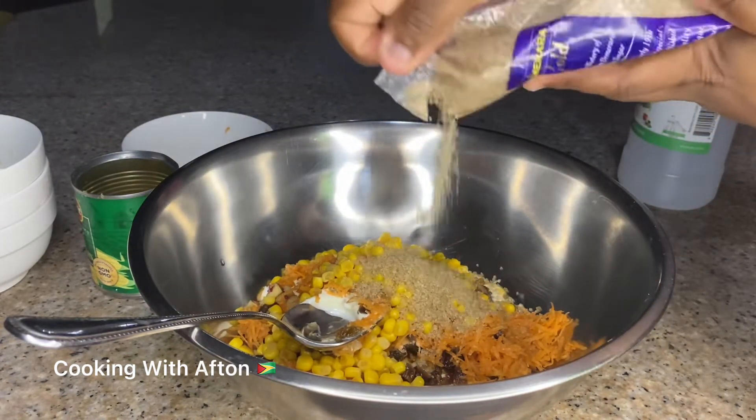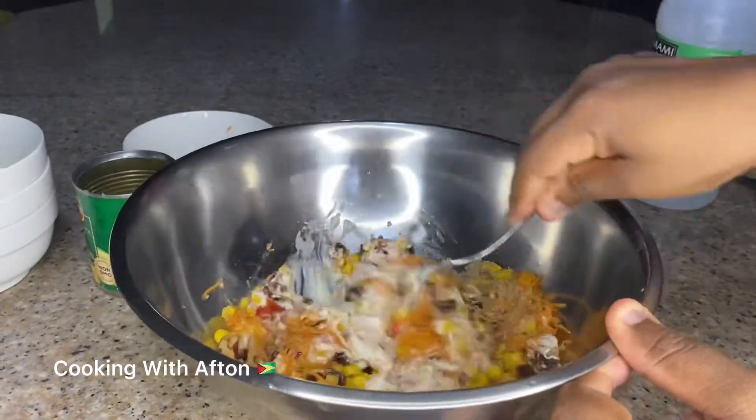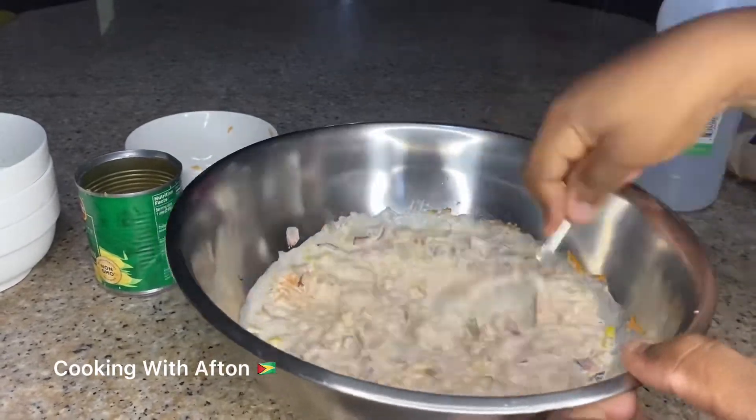All my measurements and ingredients will be in the description box down below. Now I'm going to take my spoon and mix all of the ingredients together. You're going to mix and mix until the sugar melts.